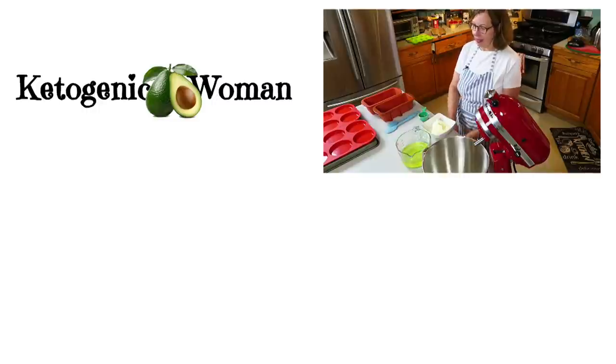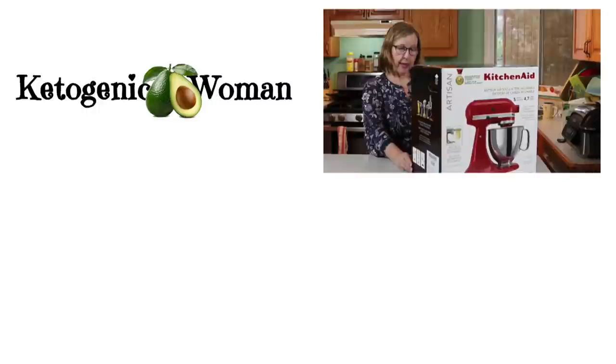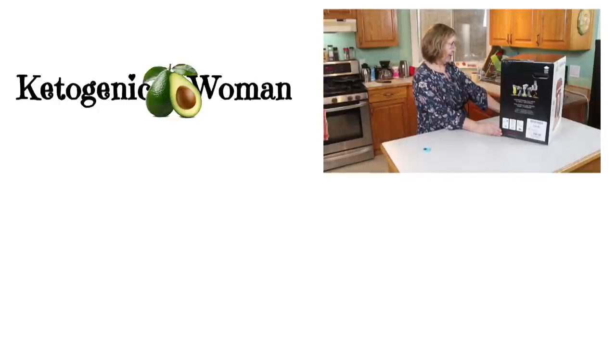It generates all of these great things for those of you who are doing the protein sparing days in your keto life. Mix up to nine dozen cookies — hmm, some people around here might be happy about that, but I don't know if I'll be making cookies.